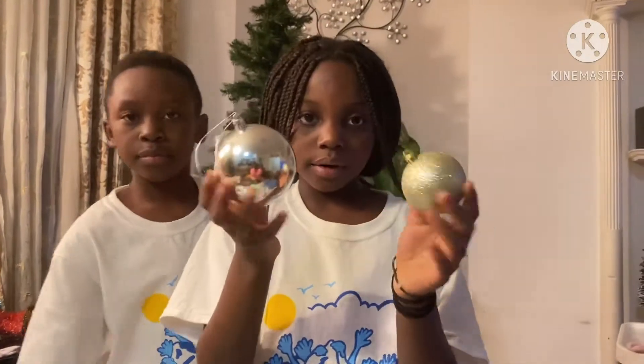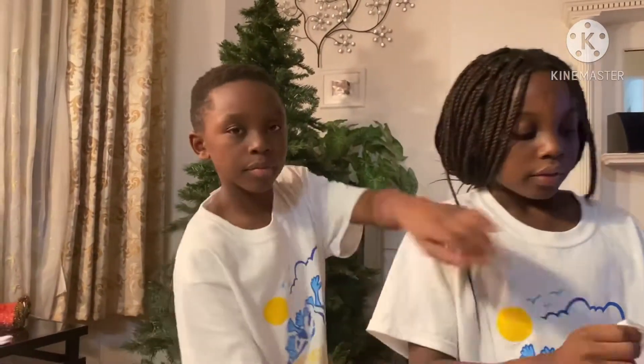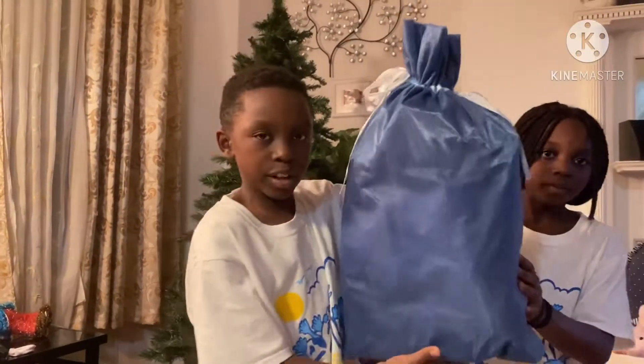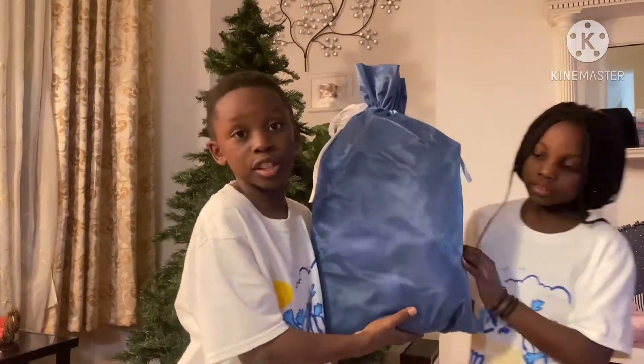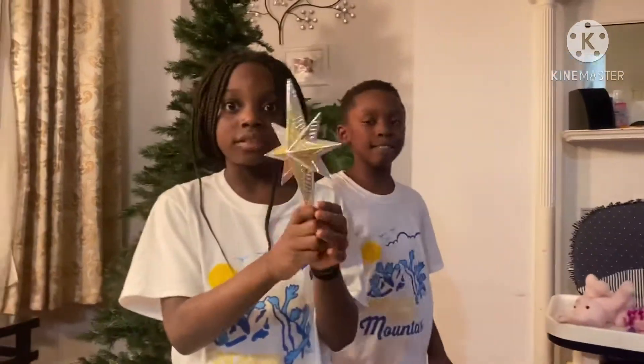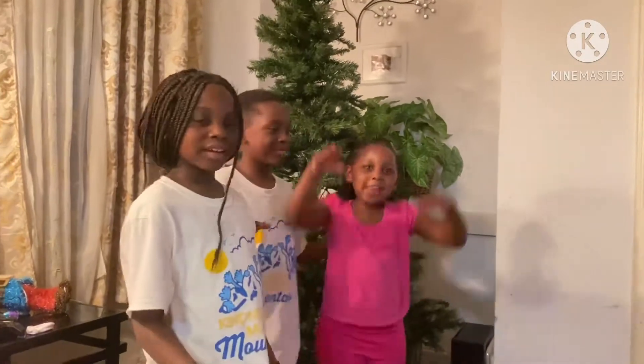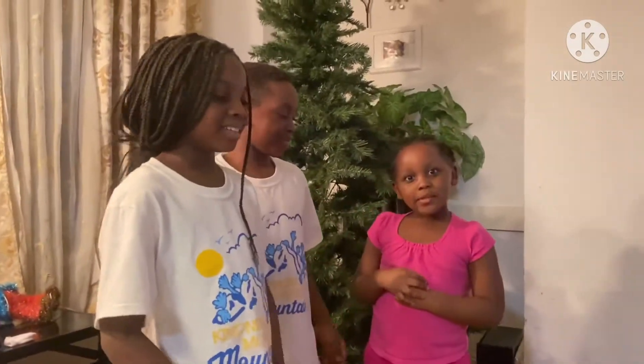For our tree and our ornaments, we have these ornaments and we also have a special bag here that I'm going to open — it has all the supplies we need to decorate the tree. When we're done decorating, we'll have our star at the top of the tree. Now we're going to invite our little sister to help us decorate.